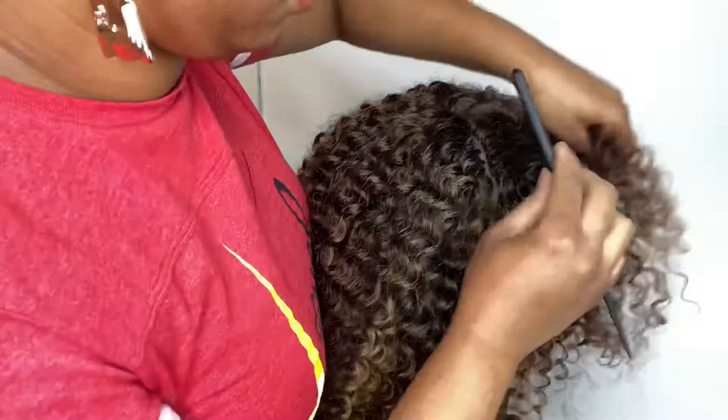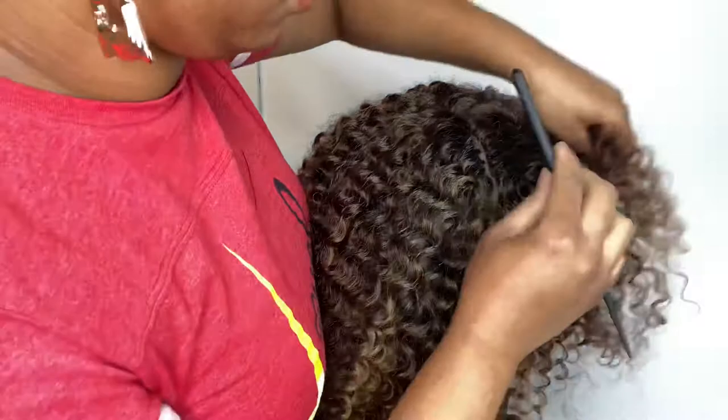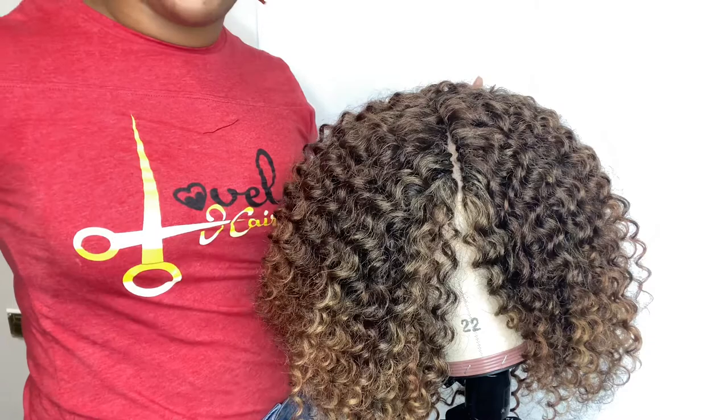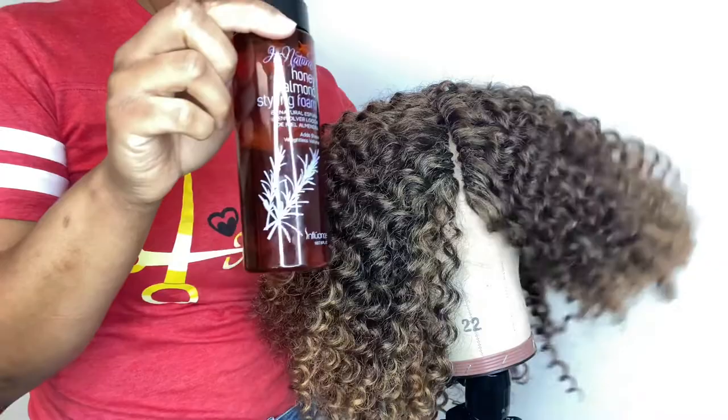Now we basically have like a lace closure crochet — isn't it amazing? In order to make it look even more amazing and to define the curls, we're going to use this Honey Almond Foam, which you can actually use on your natural curls. I do a lot of tutorials with it on natural curls on my Instagram. We're going to use it to calm these curls down as we cut it to the style that we want.